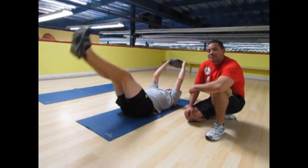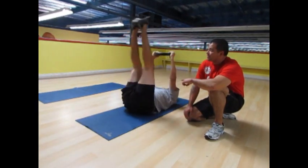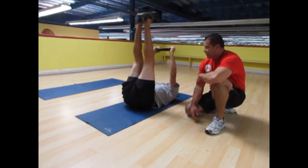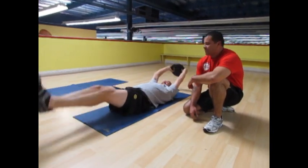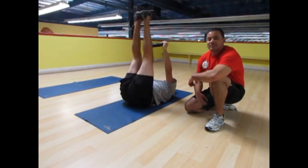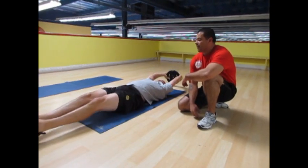After strength training comes some ab exercises. These ones known as V-Ups. You can use weights in your hands or no weights at all. How's that feel, Jose? Pretty good. As long as your heels don't touch the ground, that keeps the core always in motion. Good job, just five more.